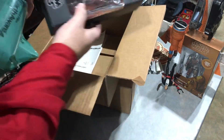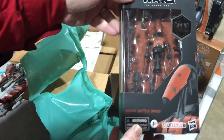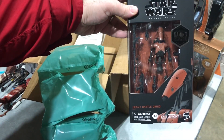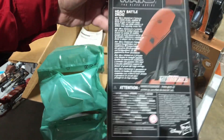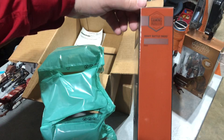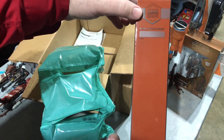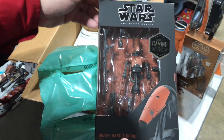Looks like the Battle Droid is what I got first here. Let's take a look at this package — it's got the brown background in there. It's from Battlefront 2. Has a little Gaming Greats thing on there, and also the Gaming Greats emblem on the side. Interesting idea, kind of a cool thing they're doing here.